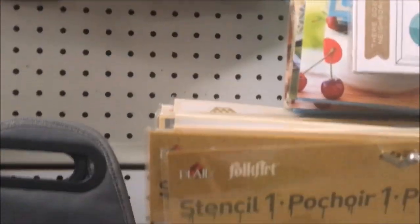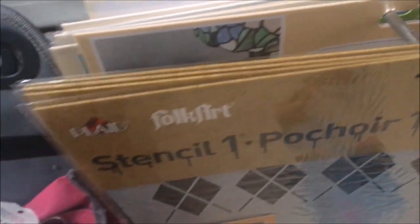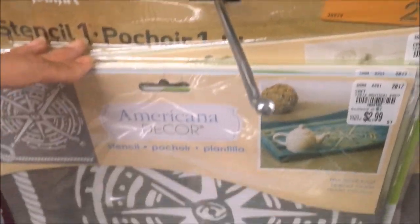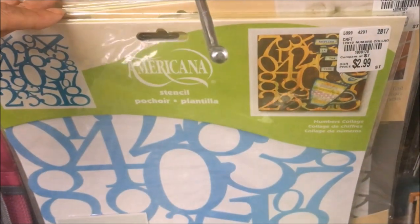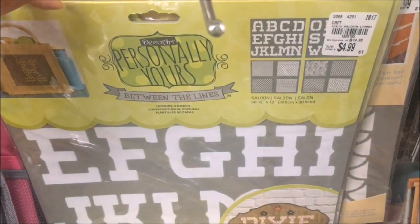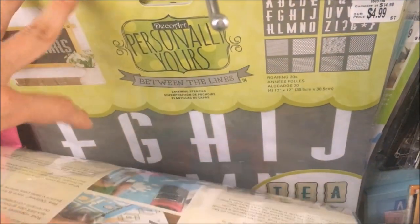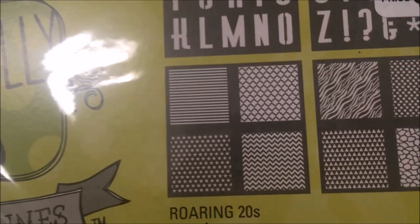There's a lot of stuff you would see at Michael's. They had lots of Folk Art stencils — a vintage Paris one, lots of different geometric designs. Most of these were $2.99, with a couple at $4.99. There were lots of large letter stencils, and this one actually had the large letters plus a set of eight different patterns.